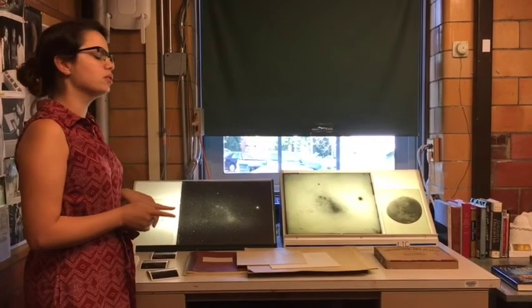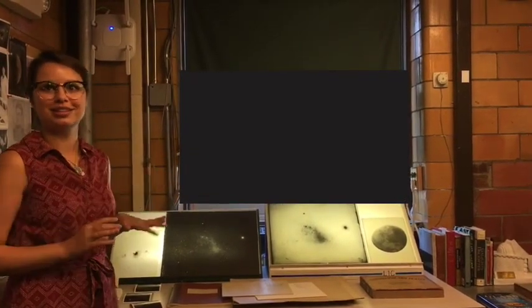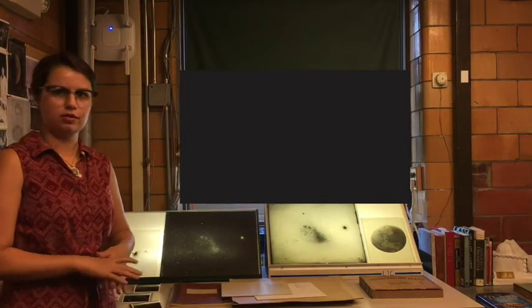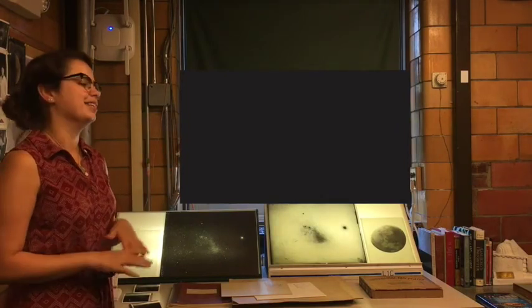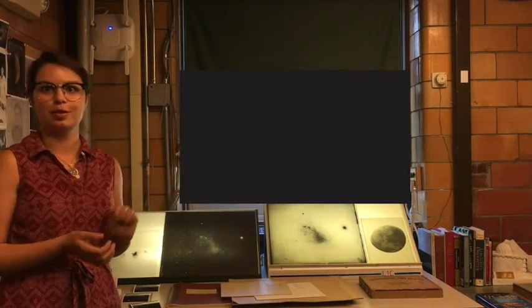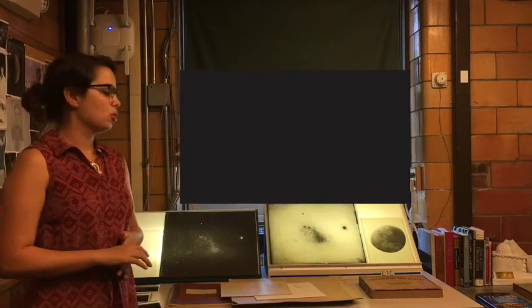This is what a glass plate looks like. We have a couple of different sizes — most of our plates are these 8x10 sizes, but these 14x17s are our best prize plates. The size actually depended upon the telescope. The telescope we had in the southern hemisphere was the Bruce telescope — 24 inches, the big one on the southern sky. They took mostly these larger plates so they had a much deeper field, meaning they could collect more light and see further.